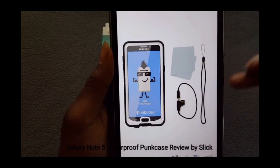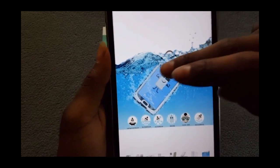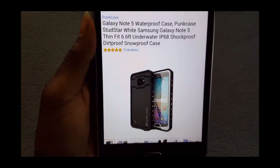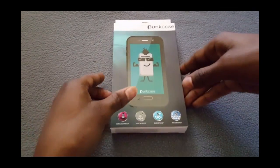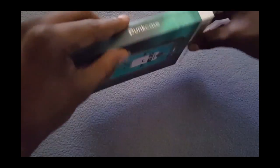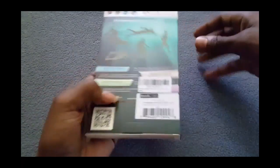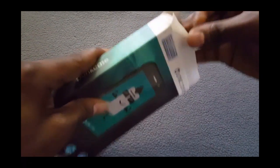We'll see what it comes with once we crack it open. As you can see it's waterproof — you can submerge it underwater, it says up to six feet. Pretty nice. So let's get straight into it. Here it is, the Galaxy Note 5 pump case. Let's crack it open — nice little presentation that comes in a solid box. You can open it up and see what the case is gonna look like.